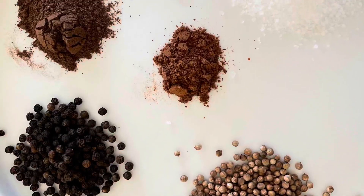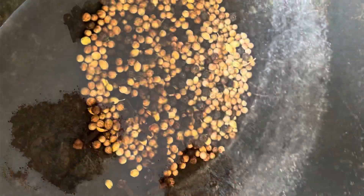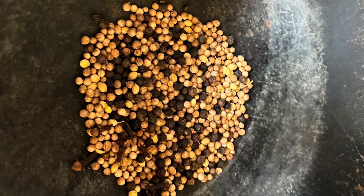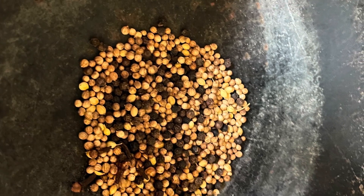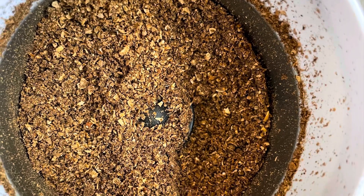For the South African Droëwors, try to use as many whole spices as you can. Roast these whole spices in a skillet or wok until fragrant, then grind them in a spice mill or coffee grinder.